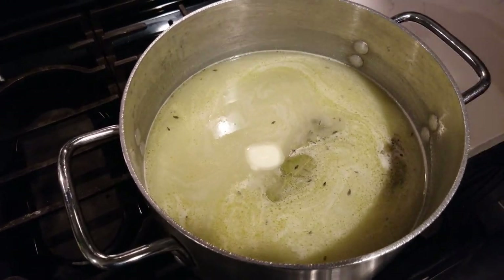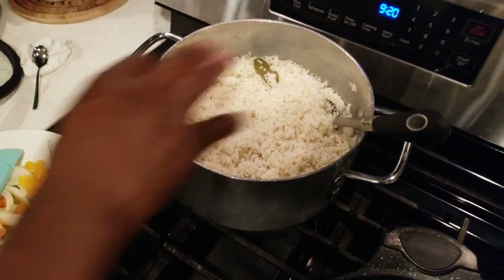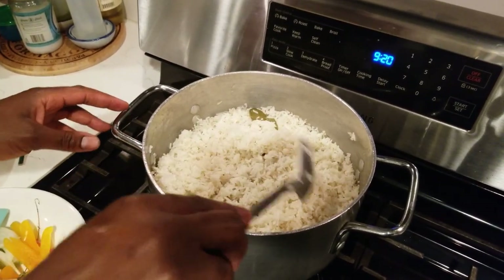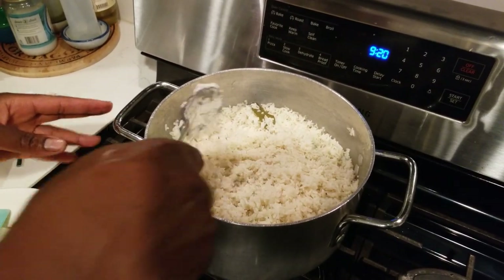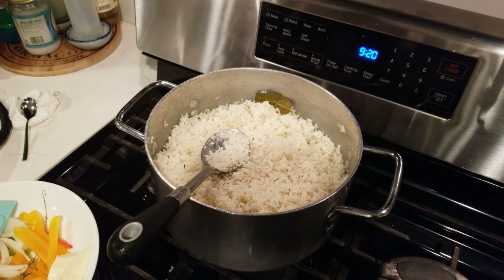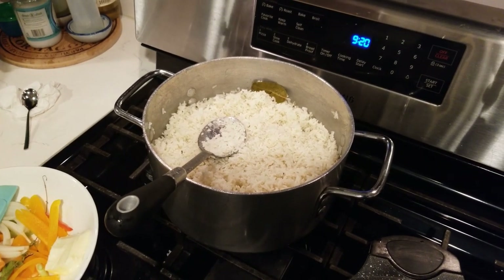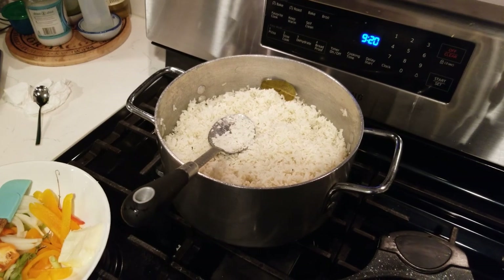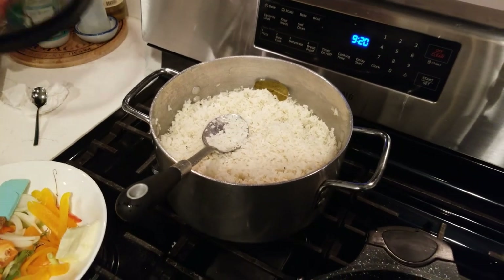The rice is finished — look at it, nice and separate, not sticking together. I already tasted it and the flavor is on point. All the herbs are blended in there — a little bay leaf, thyme, garlic, a little rosemary, a little onion, parsley, and cilantro for more flavor depth.